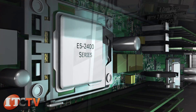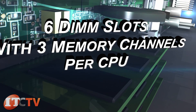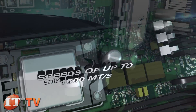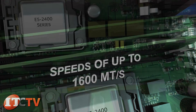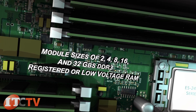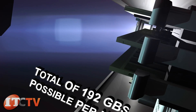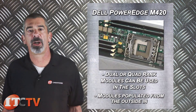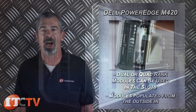This server has a total of 6 DIMM slots with 3 memory channels per CPU and is able to use memory with speeds of up to 1600 megatransfers per second with module sizes of 2, 4, 8, 16, and 32GB DDR3 registered or low voltage RAM for a total of 192GB possible per node. Dual or quad rank modules can be used in the slots, with modules populated from the outside in.